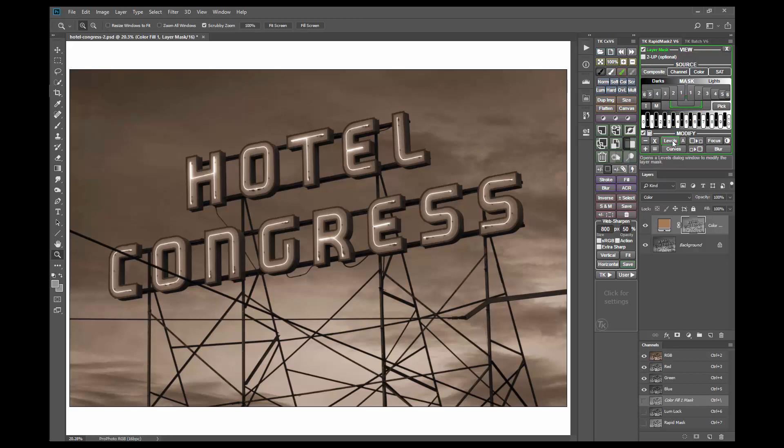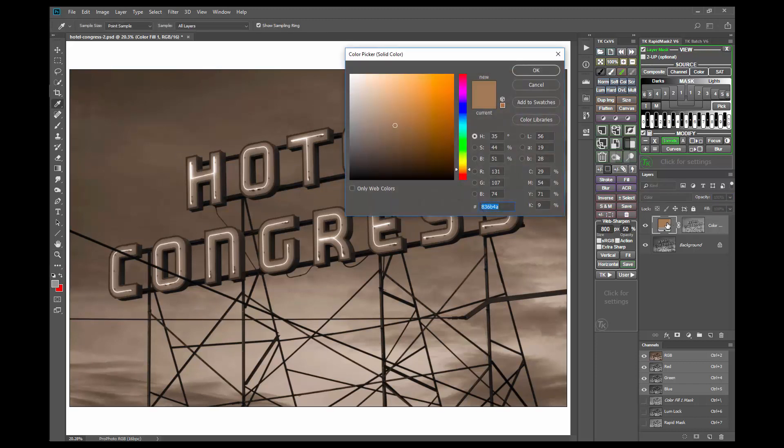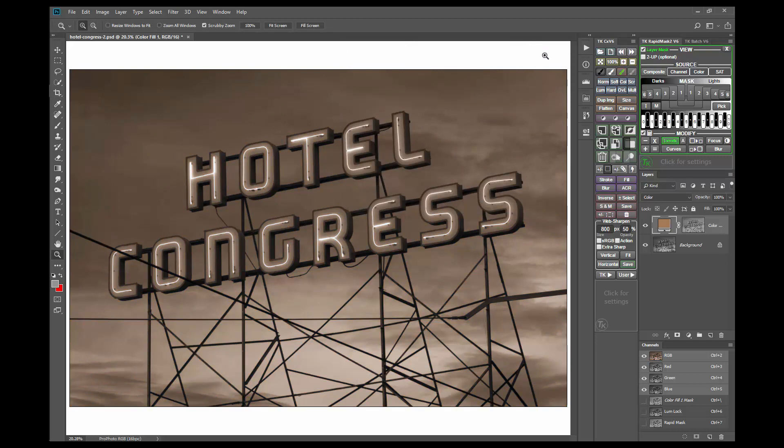Other things to try for fine-tuning the toning include a modification like Levels, changing the layer opacity, or double-clicking the layer icon to change the color. It's really up to you as to how strong or how soft you want the toning effect to be, and what color looks best. The solid color adjustment layer and a luminosity layer mask just gets everything set up so you can play with the different options. Don't forget to use the Color blend mode when experimenting with this solid color toning technique.